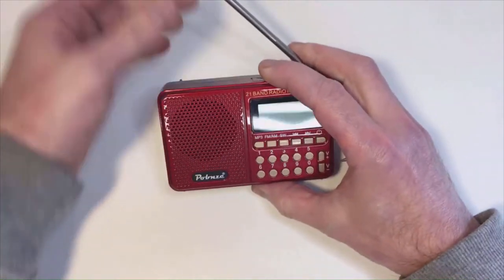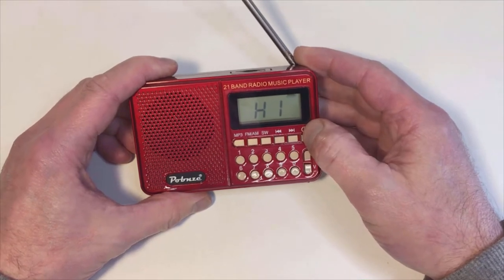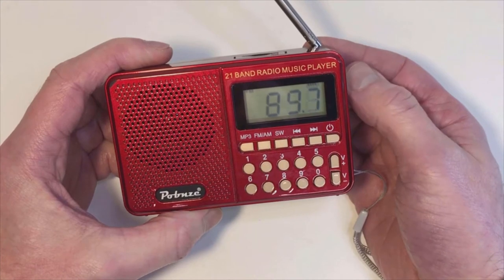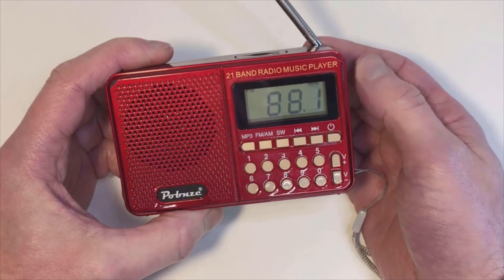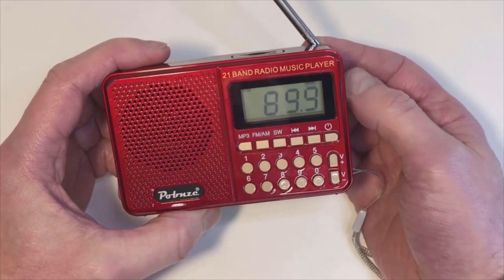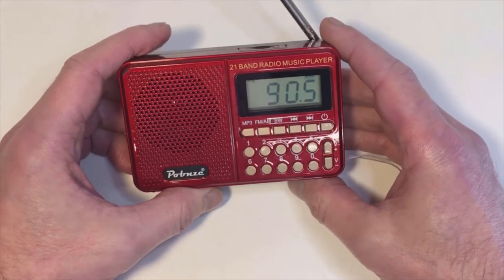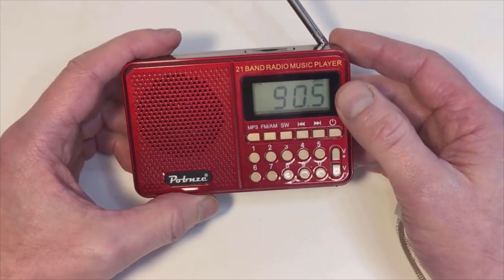I've put the little aerial up — it's only around 270mm long. Powering on, and we're in FM mode. As you can see, that's on the standard FM band which is 88 to 108 MHz, and it's nice and clear. It's a 45mm speaker, which is quite adequate, and the display is nice — it's not backlit but it gives you a clear indication.